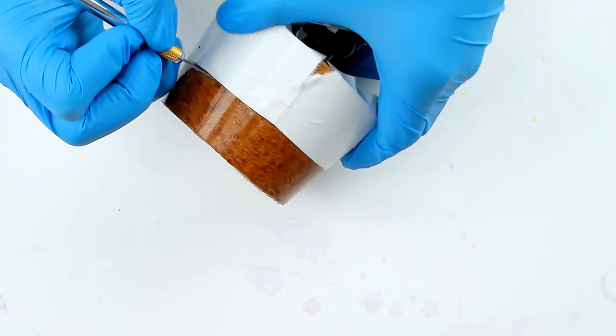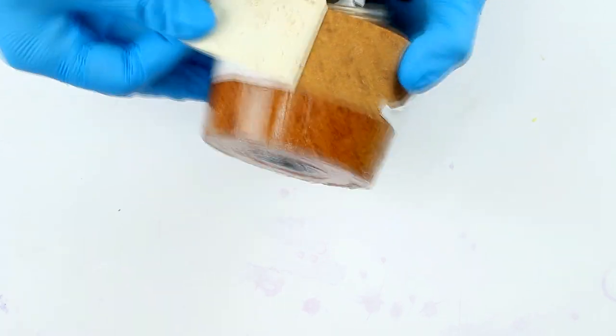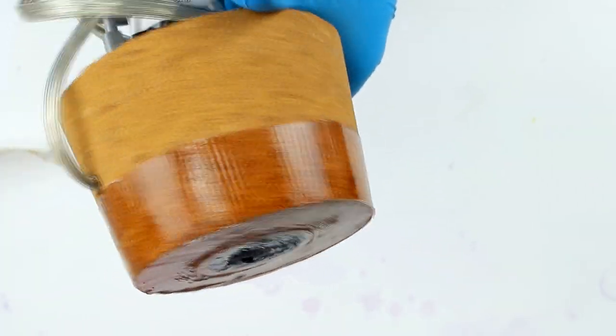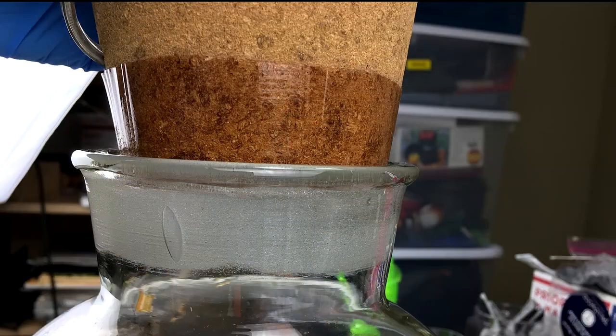I'm going to use an exacto knife to trim along the mask so that when I remove the mask it will come off easily. Now the entire bottom is waterproof up to the level that the cork inserts into the glass bottle.